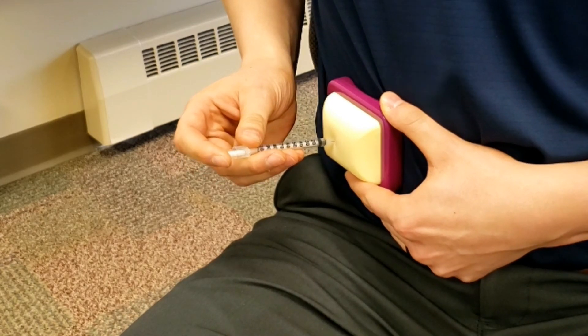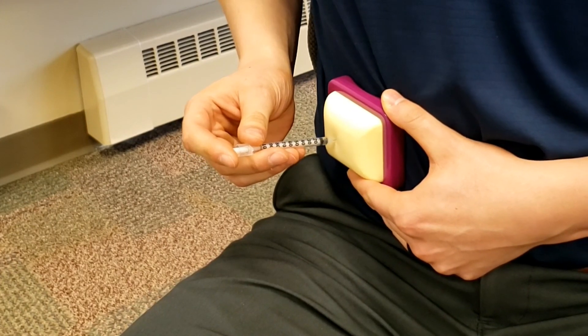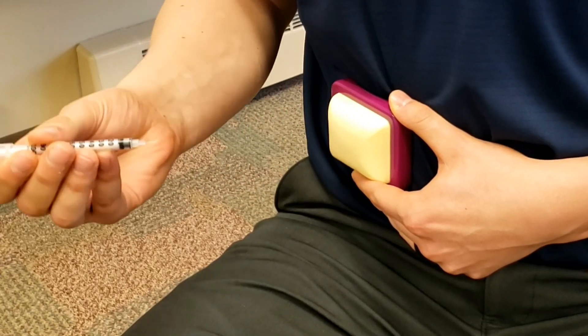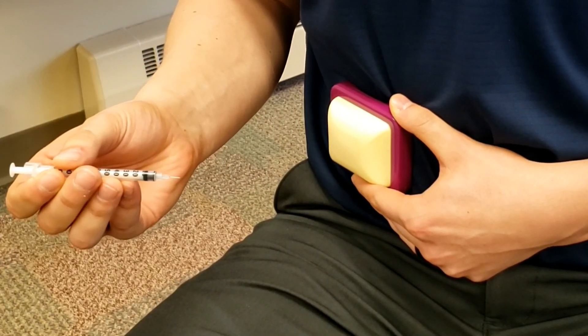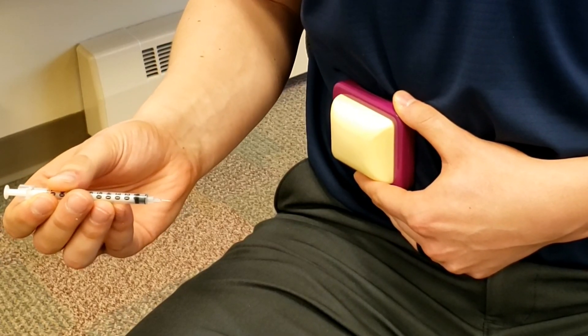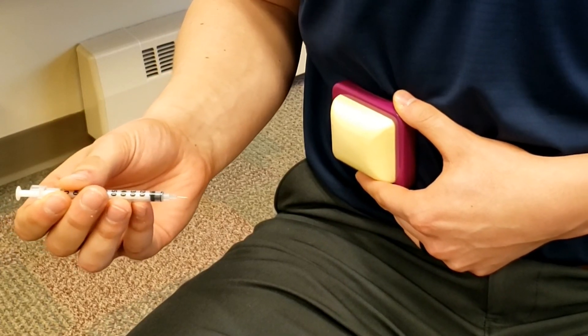Once you are finished with the injection, you need to dispose of your syringe properly. The safest option is to purchase a sharps container from a pharmacy and dispose of the sharps container properly after use. For more information on this, you can click the link in the description box of this video.